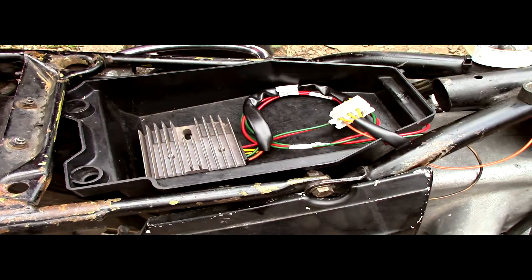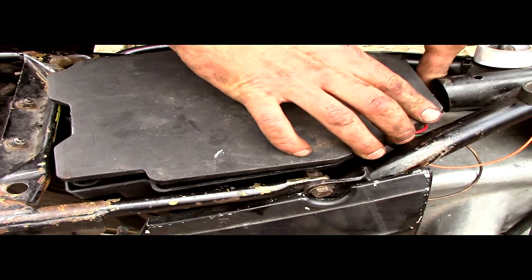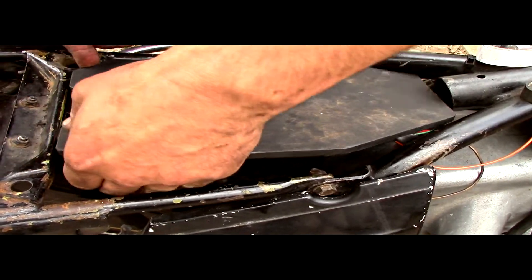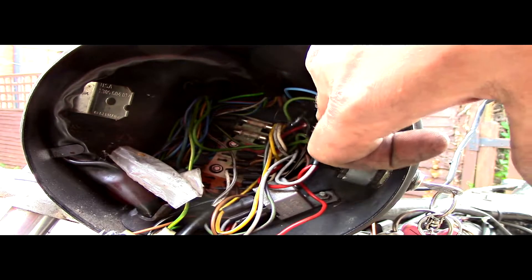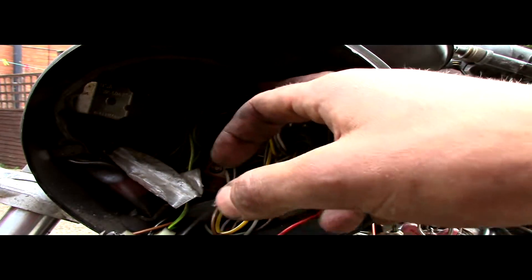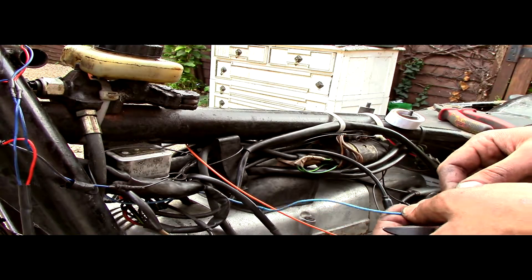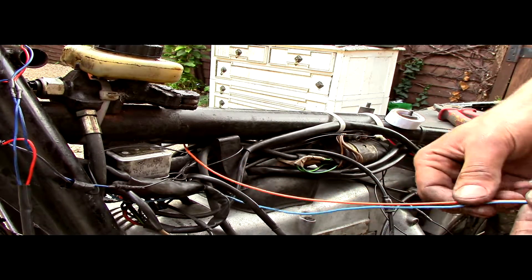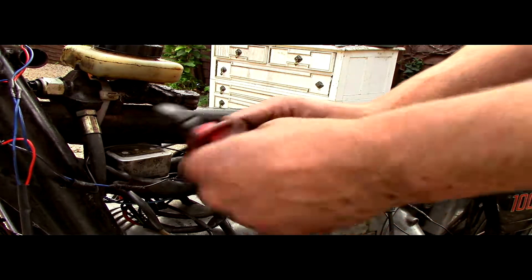We'll just do the same on the positive side. This is the finished job — we're going to put the lid on the tool tray and go up and sort the switch wire out. Inside the shell is the switch positive there. I've put a connector block on the switch positive on that blue wire — that will give me a switch positive feed because my orange wire isn't long enough to go to the shell. This is the feed from the ignition switch in the headlamp shell and this is the trigger wire for the regulator rectifier. Because the orange one is too short, we need to join the two together, and then that will complete the job.